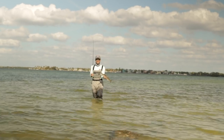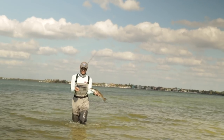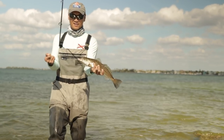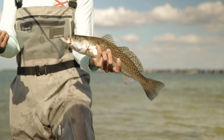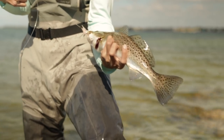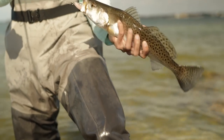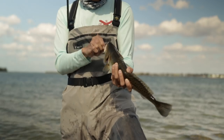They're all about the same size. Look at these guys sitting on the bottom. Look at that — awesome looking fish. Look at the colors.